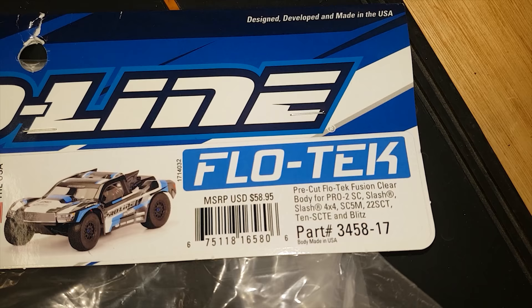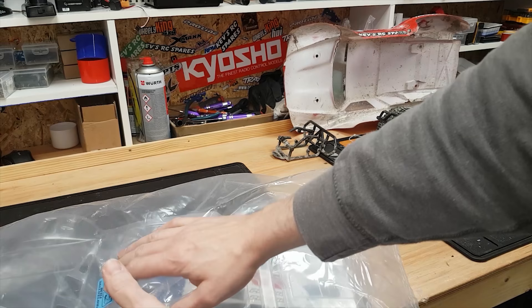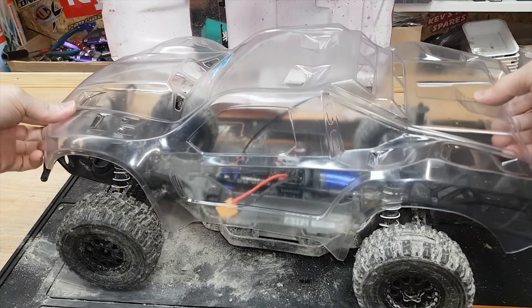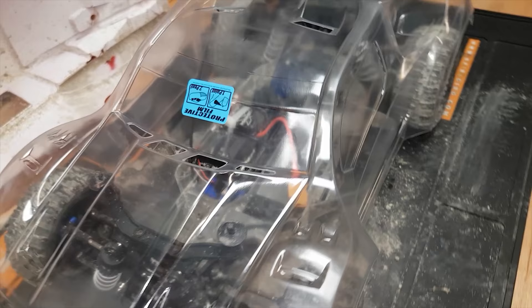Here's the body shell I'm using — in case anybody wants the part number. All I've got to do is make some holes and the thing should fit straight on. I've eyeballed it on there and if you look carefully you can see it's got little dimples already marked out on the body shell, so all I've got to do is use them as a center point and everything should line up perfectly.